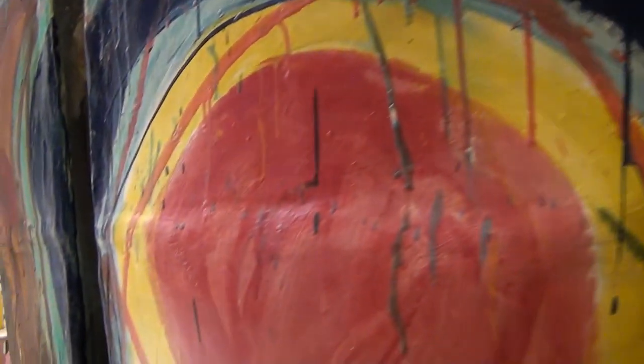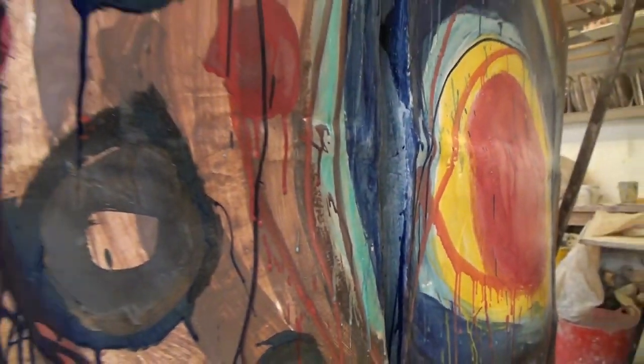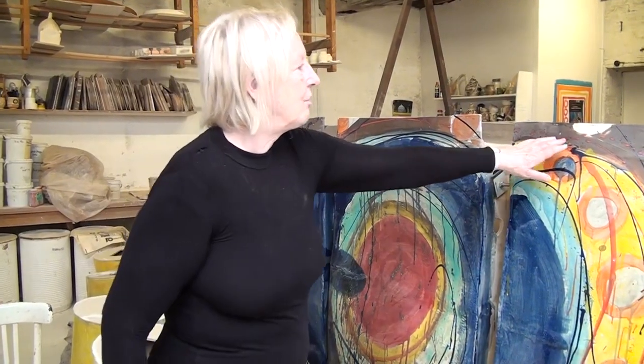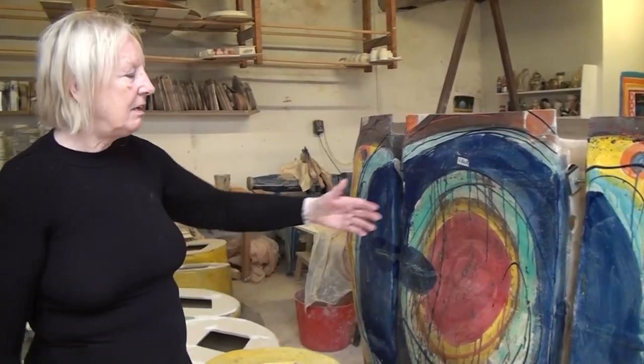I'm using cobalt oxide, which makes the blue, and copper oxide, which makes the green. I've developed all these colored glazes and have even incorporated some local mud as a glaze. The St Austell china clay is here too, because that makes the colors sing.